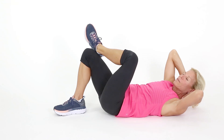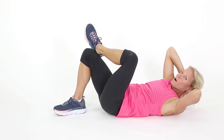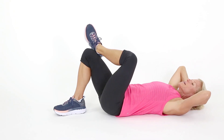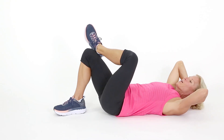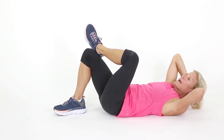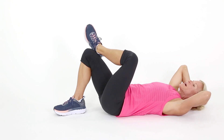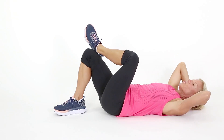We all want to have a nice, flat tummy, don't we? And those of you getting to know me — repetition is the key to learning — do you know that abs first start in the kitchen? So it's important we tone it up, but you're not going to get those skinny abs just by working out your abs. You need to be focusing on your diet, eating like you live on that island. Focus on your portion control and your choices.